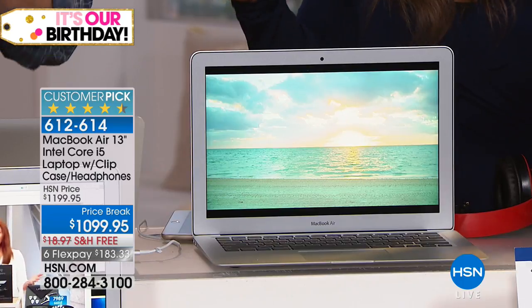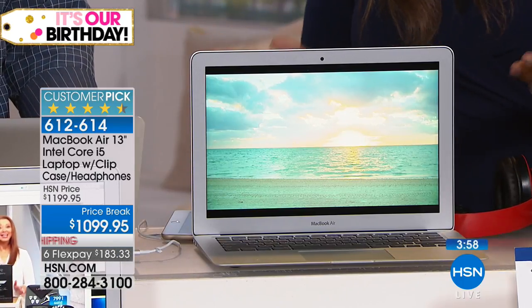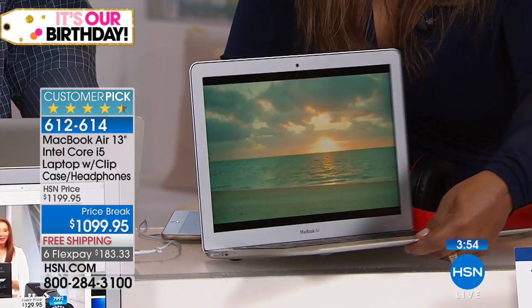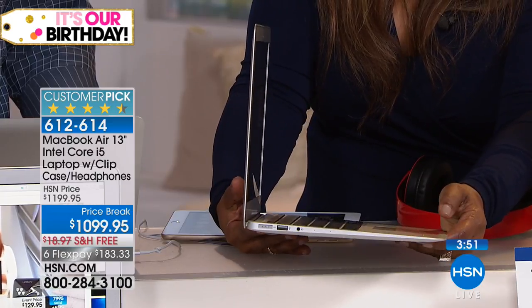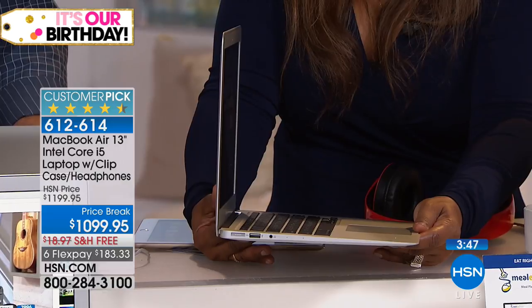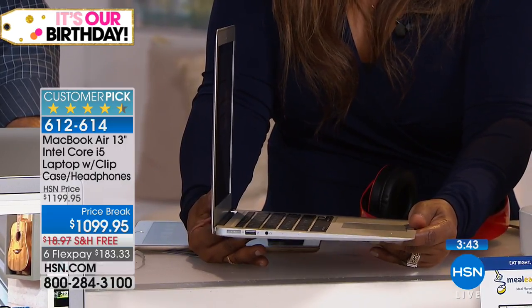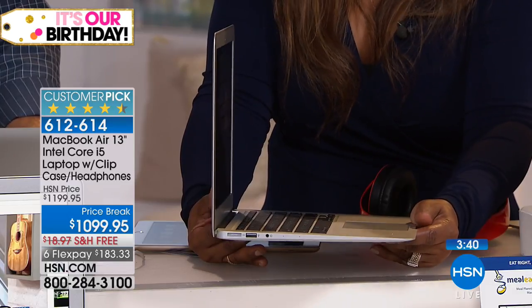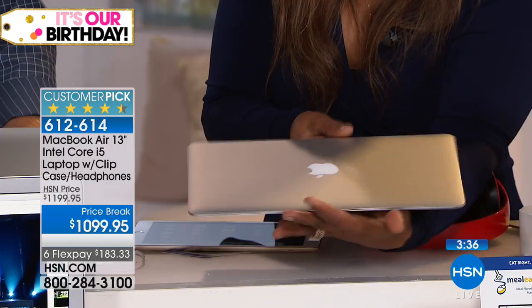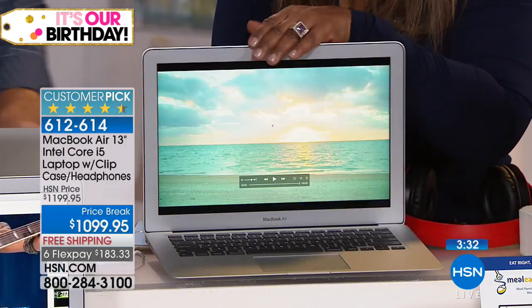Maybe you're not a student at all — maybe you're retired and you've been looking at other laptop options on the market. Try this one. Look at how beautifully slim it is, so lightweight. Ladies, this particular laptop probably weighs less than a lot of our handbags. It's a little less than three pounds — 2.96 pounds. Can you imagine how lightweight that is? It is just a beautiful design.